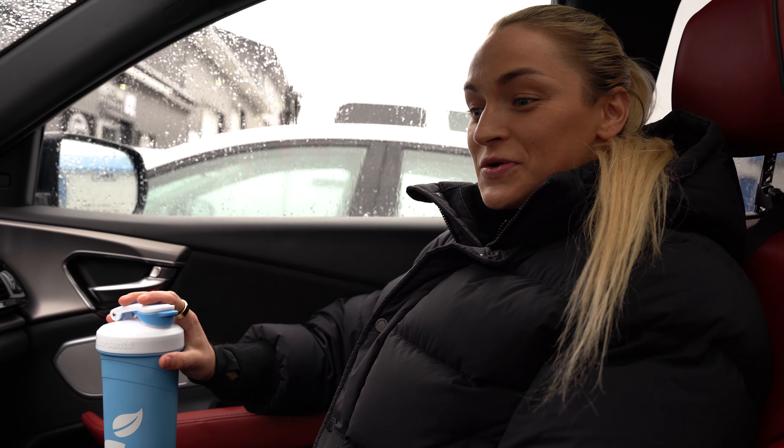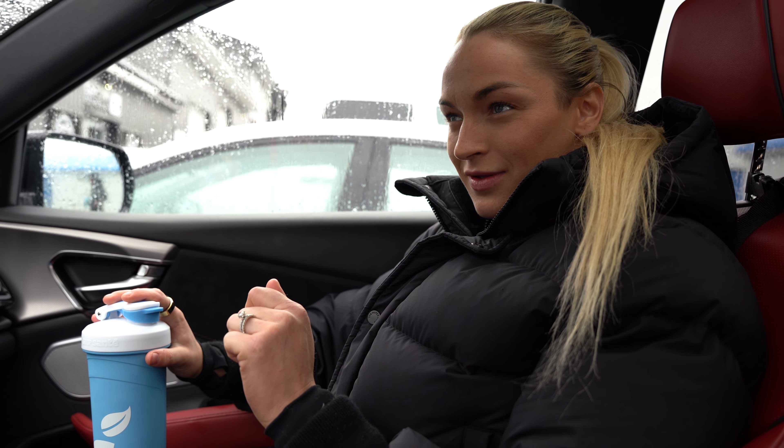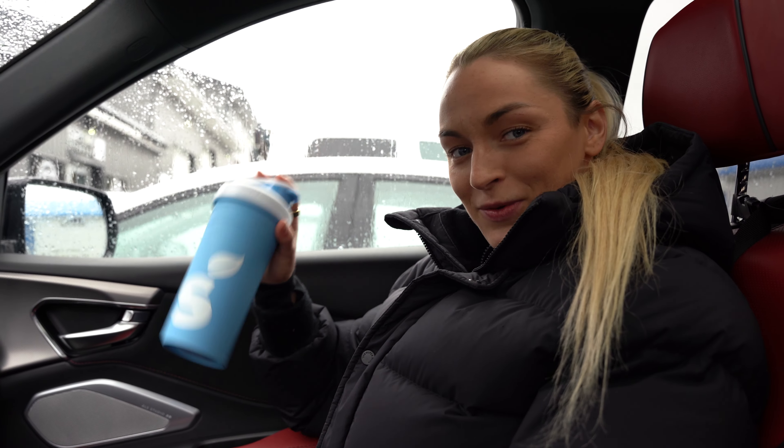Glute day done! I did six exercises for glutes, about four sets each, with around 10 to 15 reps per set. Right now I'm going to do my protein shake. We just got back from the gym and I ate my post-workout meal — it was oatmeal, then chicken and rice. I forgot to film it, but that's what I eat after the gym.